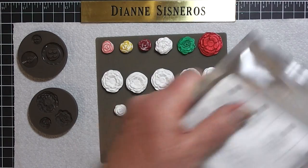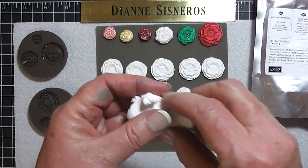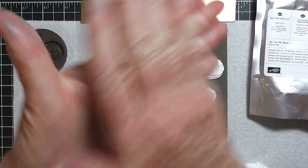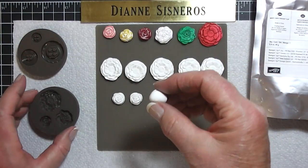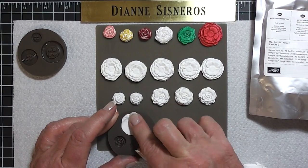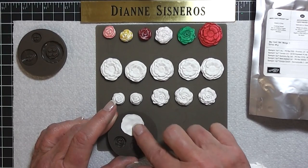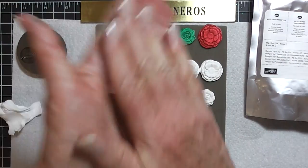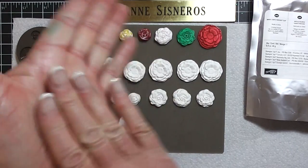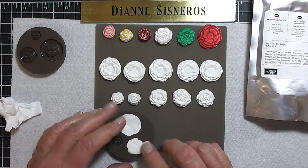I'm going to take some clay out of the bag. What I learned is if you can get your ball of clay about the size that you need, just press down in there and you don't go beyond the edges, then you won't have to cut anything off. I was cutting everything off before. Now I'm just going to take another one, roll it up — I can tell that's a little too much. Try to stay within the borders of the flower.